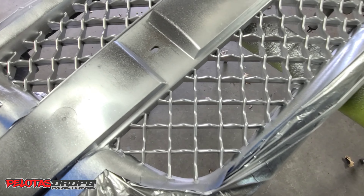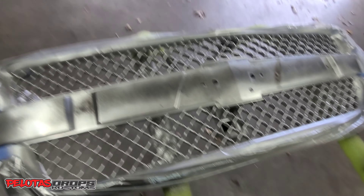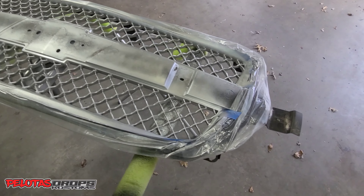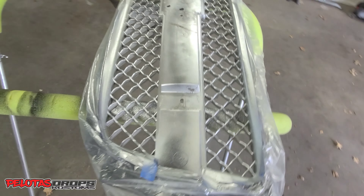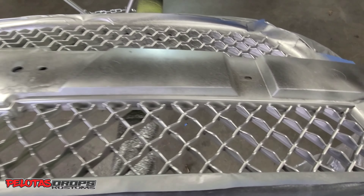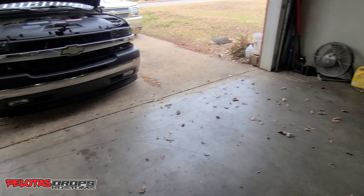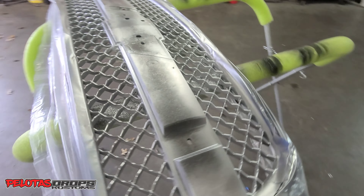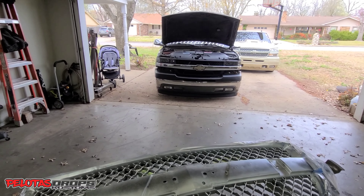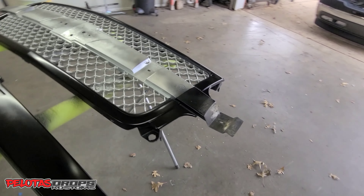Damn, the thing almost looks like chrome! Yeah, this is the look from the top. It's gonna look like chrome. But anyway, now I'm gonna take that apart. While this dries I'm gonna take that one apart — I don't know if it's dry yet, but damn, look at that. It's already looking different.